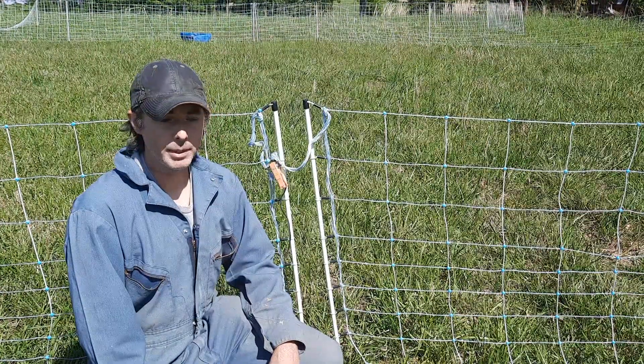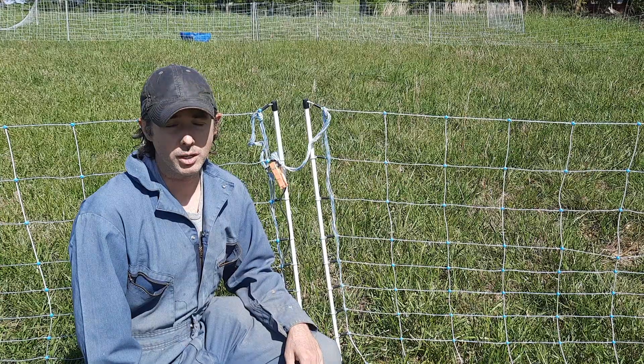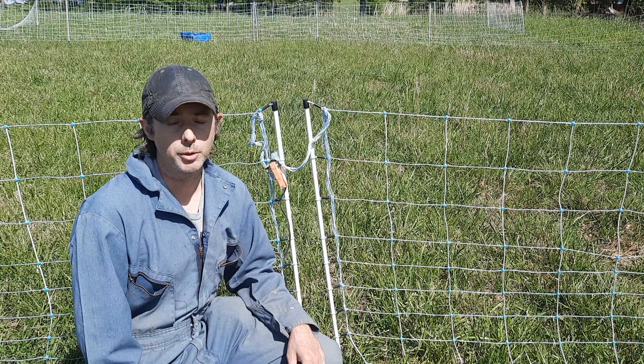Welcome back to the homestead. I'm Jacob and today we're going to be troubleshooting and hopefully fixing our IntelliShock 120 fence charger from Premier One Supplies.